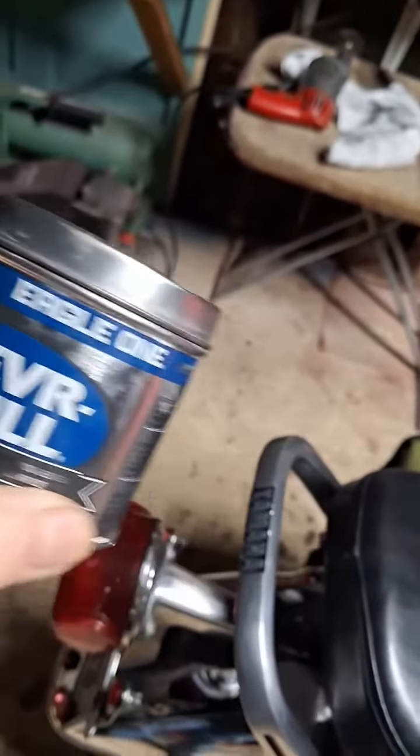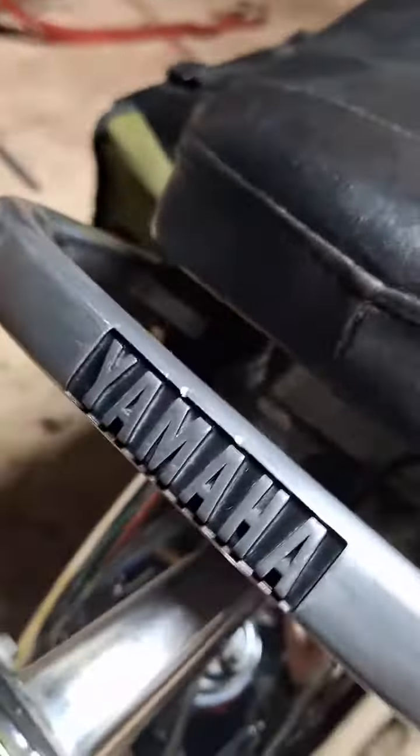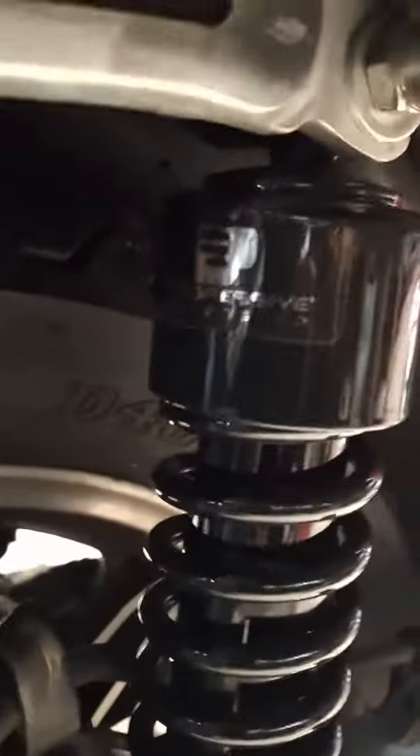I took Never Dull sandpaper buffing and buffed the hell out of that arm, so it might look a little better. Then I finally manufactured the shocks — the precision shocks.